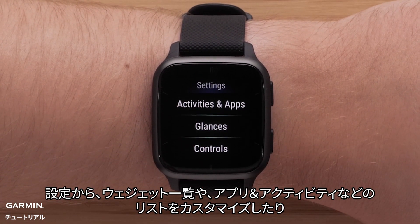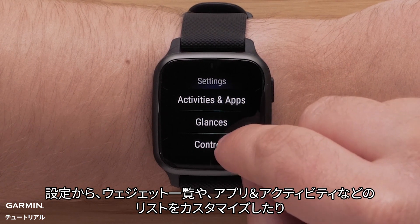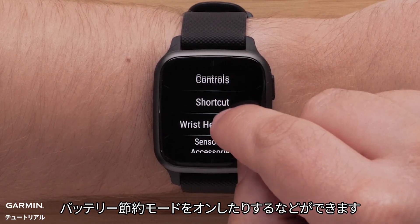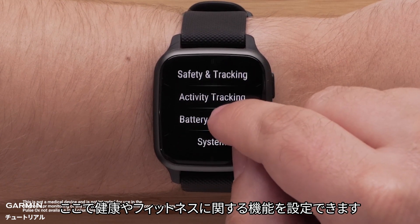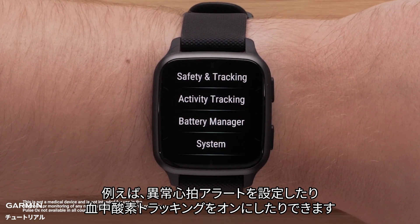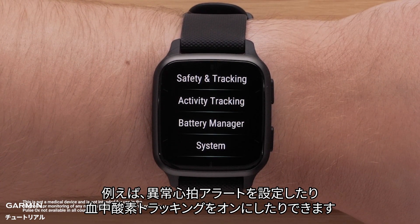From settings, you can customize your glances, customize your apps and activities list, turn on battery saver mode, and more. This is also where you'll configure health and fitness features, such as setting abnormal heart rate alerts or turning on pulse ox.